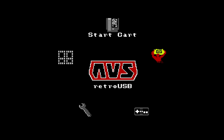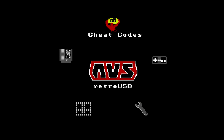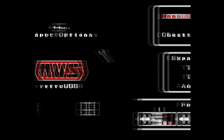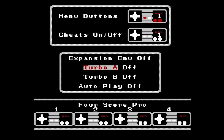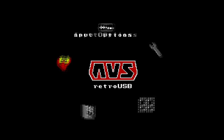Here we are at the Retro USB AVS's menu. This is the menu that pops up the first time you boot up the console, with several things to choose from. First, cheat codes — there are different Game Genie codes you can input here, though we wouldn't use this with the EverDrive since it has its own cheat codes built in. There's also an input options menu where you can assign menu buttons, hotkeys, a Turbo option, and Auto Play.